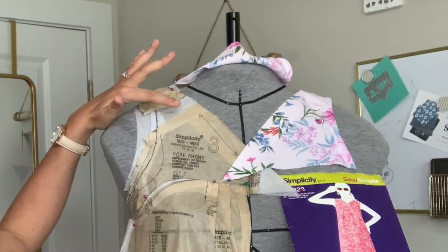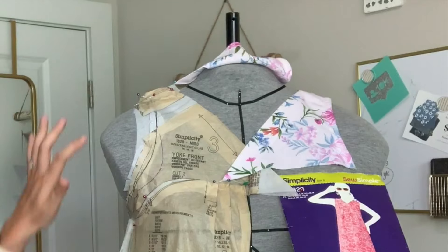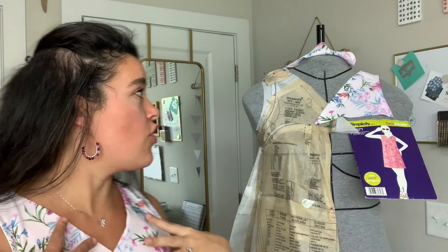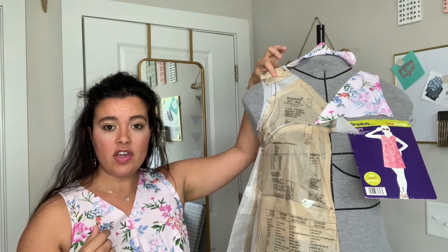I just wanted to show you what ended up coming of all of that. All the white paper you see is everything I had to add to the pattern to make it work for me. Through here in the front there's a good two inches I had to add to this seam.